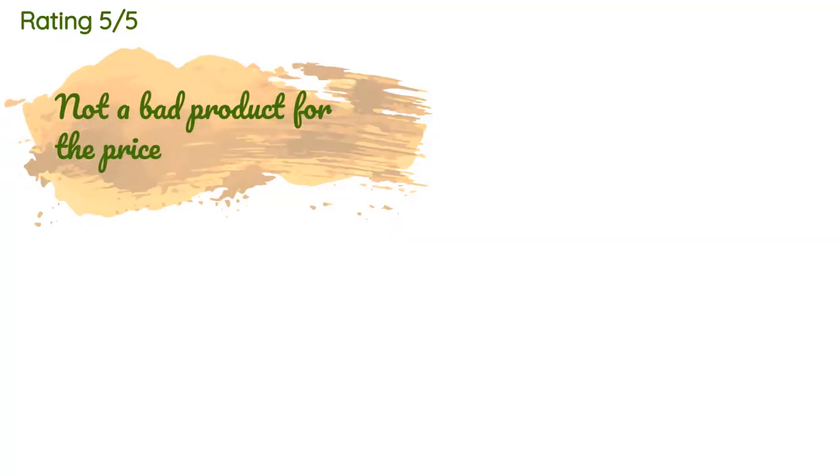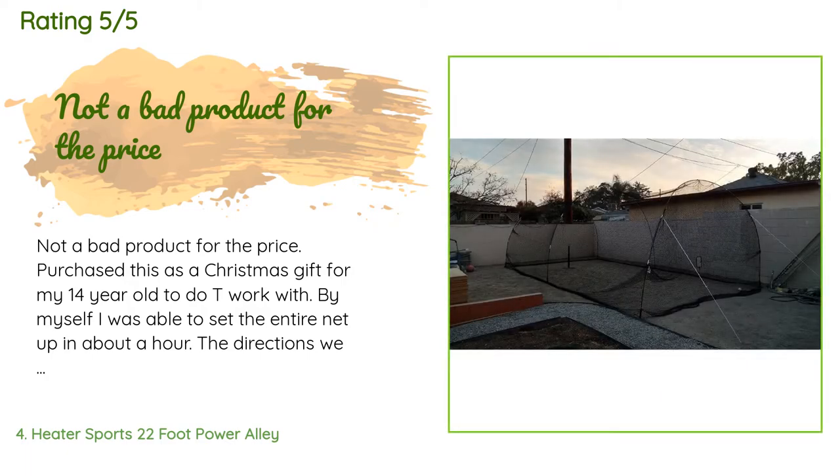This product is available on Amazon for $195 — check out the link in the YouTube description below. It is rated 4 stars from 297 customer reviews. A customer said: not a bad product for the price. Purchased this as a Christmas gift for my 14-year-old to do tee work with. By myself I was able to set the entire net up in about an hour. The directions were a bit vague but not too hard to follow. It did take some time to make all the final tension adjustments to keep the net taut, but by the time I was done the net stayed very firm and gave very little movement when the ball hit.